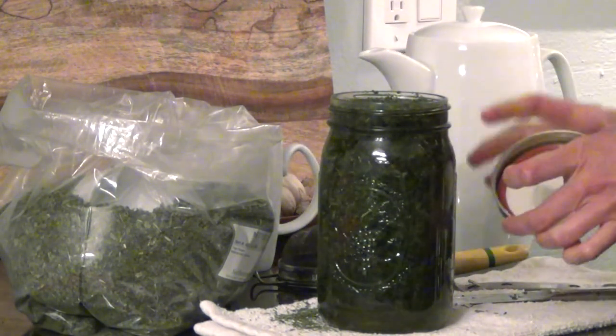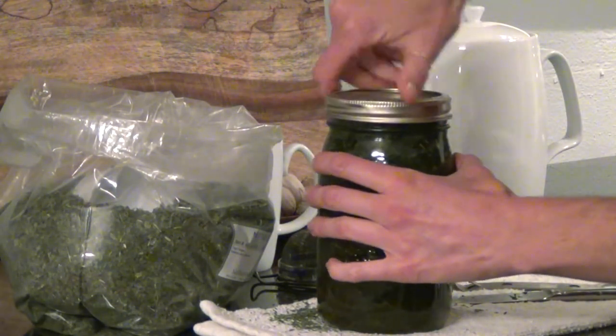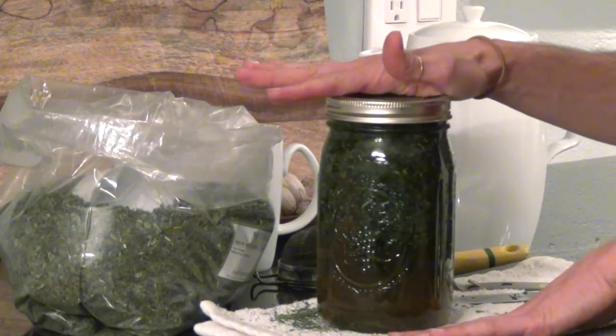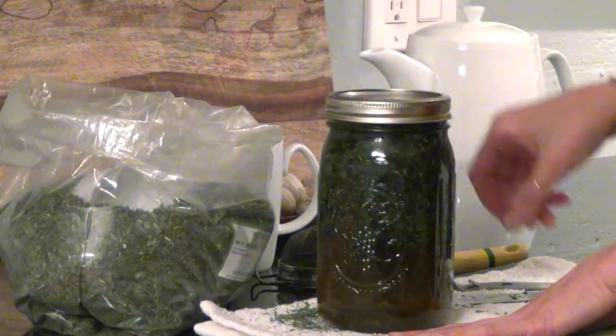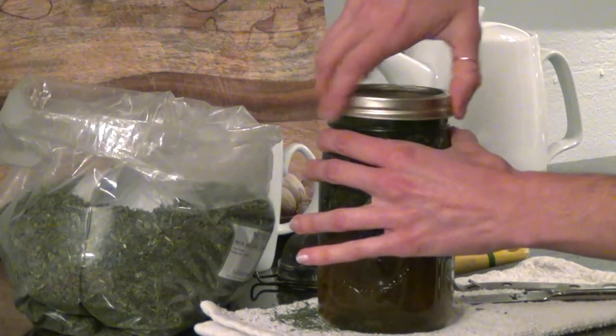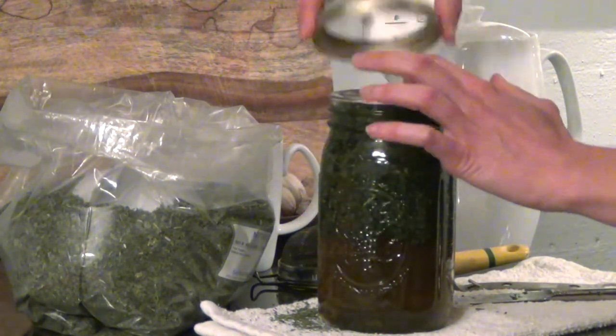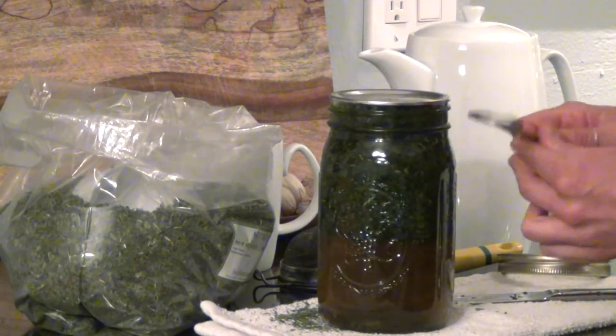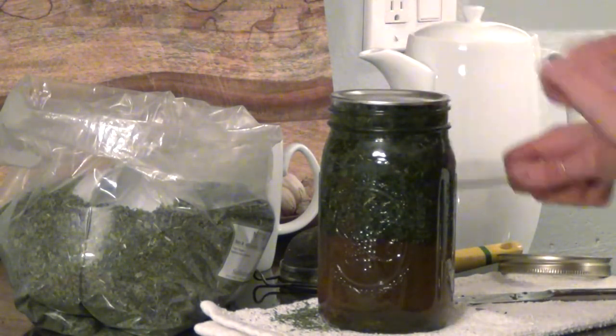Then you take the cover and screw it on nice and tight, and you let it sit for four to eight hours. When you're done, you can open it back up — because of the heat it will seal, and you're going to need some kind of bottle opener to pry the top off like that.